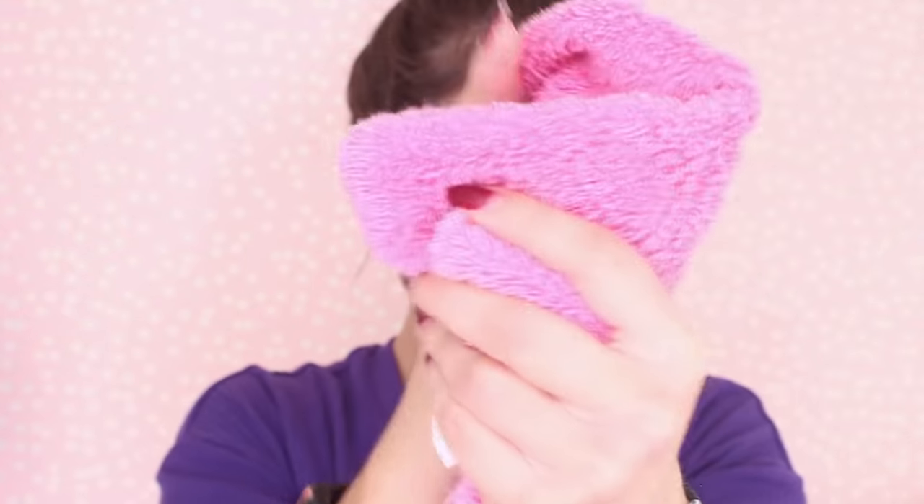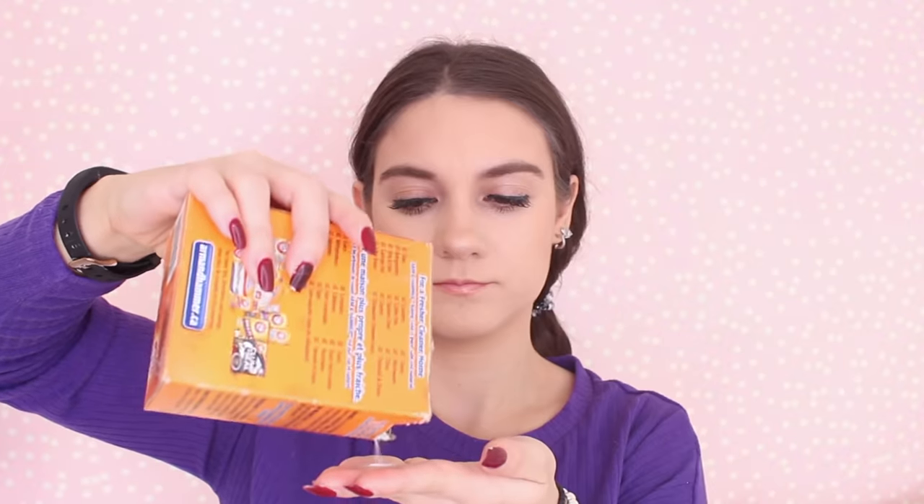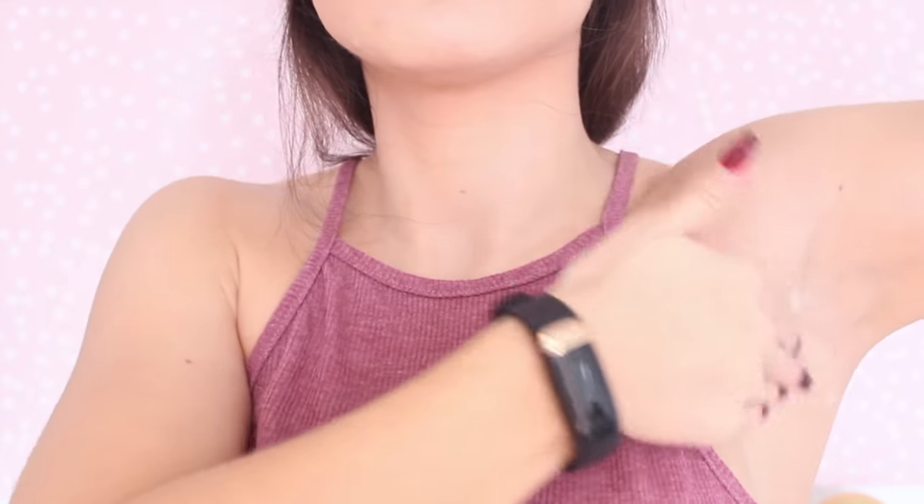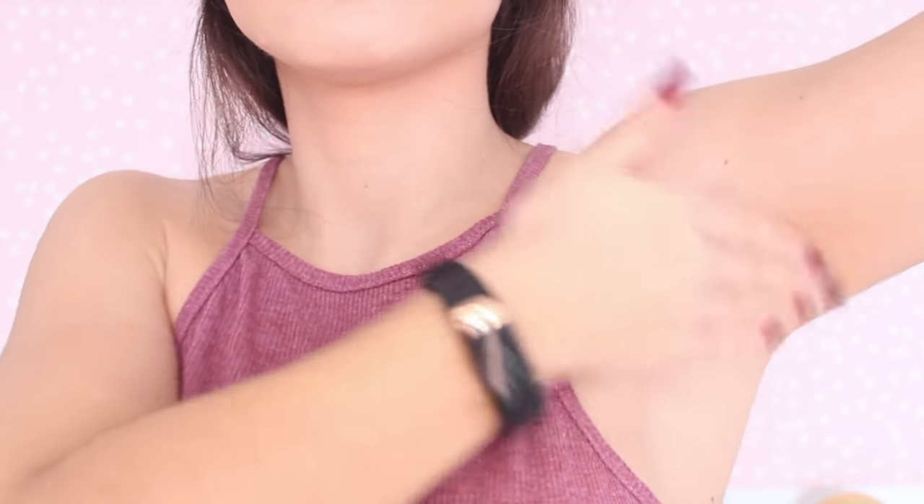If you ever run out of dry shampoo or don't have any, you can actually use baking soda as a substitute. All you have to do is sprinkle a little bit at the roots and then massage it in. Baking soda really acts as an oil-absorbing substance — it's going to keep your scalp looking clean and shine- and grease-free.